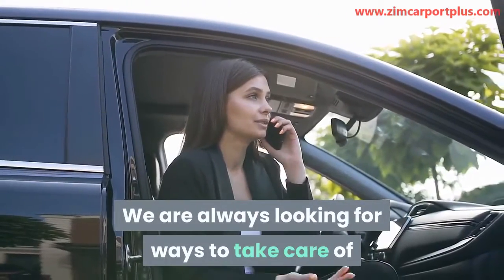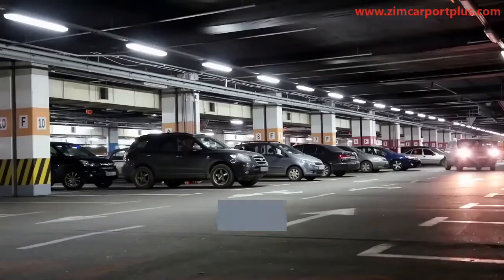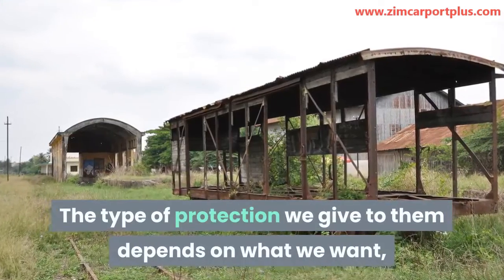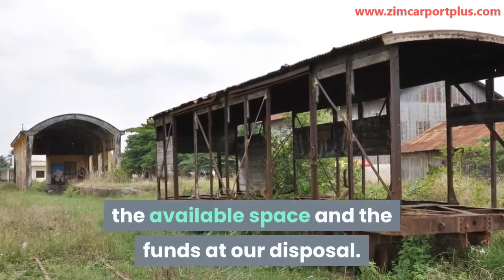We are always looking for ways to take care of our properties in a bid to prolong their lifespan. Our cars, boats, machinery, and trucks are no different. The type of protection we give to them depends on what we want, the available space and the funds at our disposal.